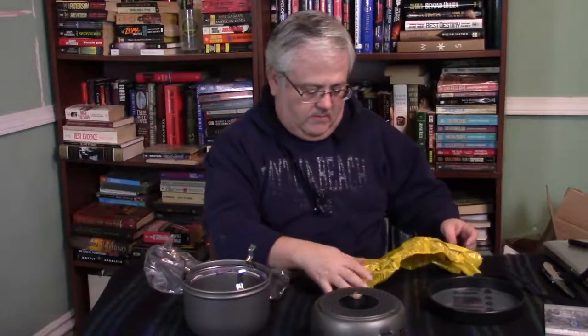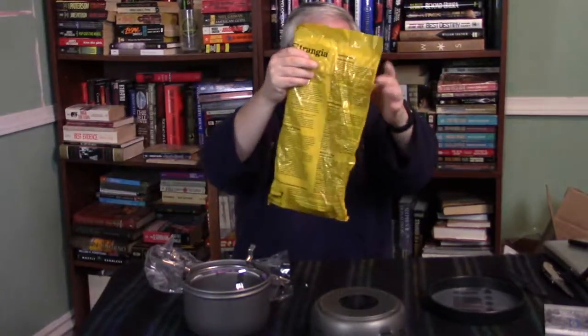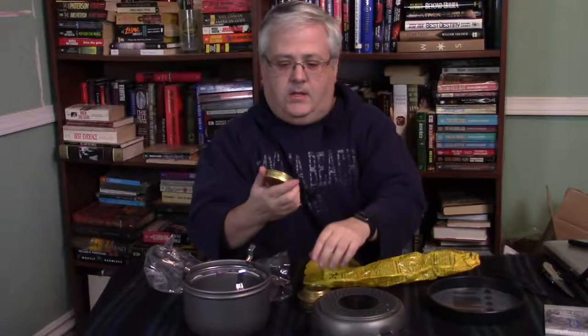Inside we have the alcohol burner — they call it the spirit burner — with little instructions on it. These are brass. That's your simmer ring. Your lid has a rubber gasket in it, so one of the key things to remember when using one of these stoves is to let it cool down before you put the lid back on, or that o-ring will get melted. But a good thing is you can leave fuel in here, tighten that up, and pack it out — you don't have to worry about burning all your fuel.